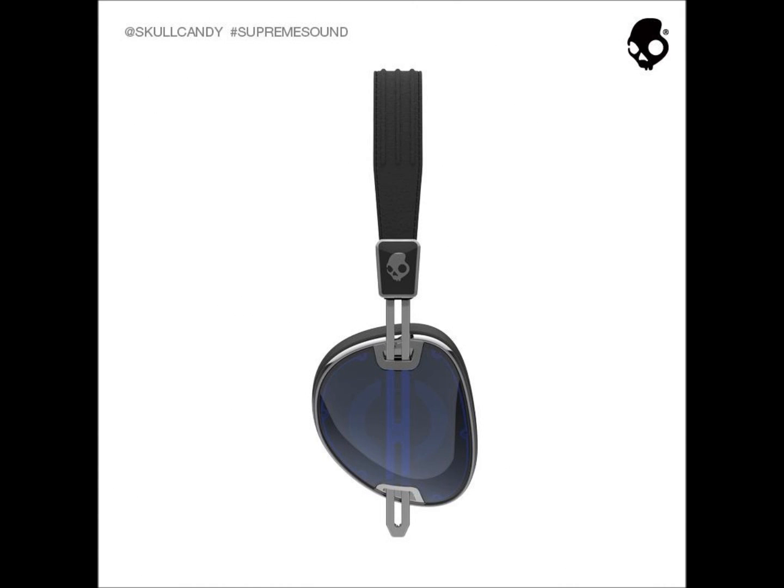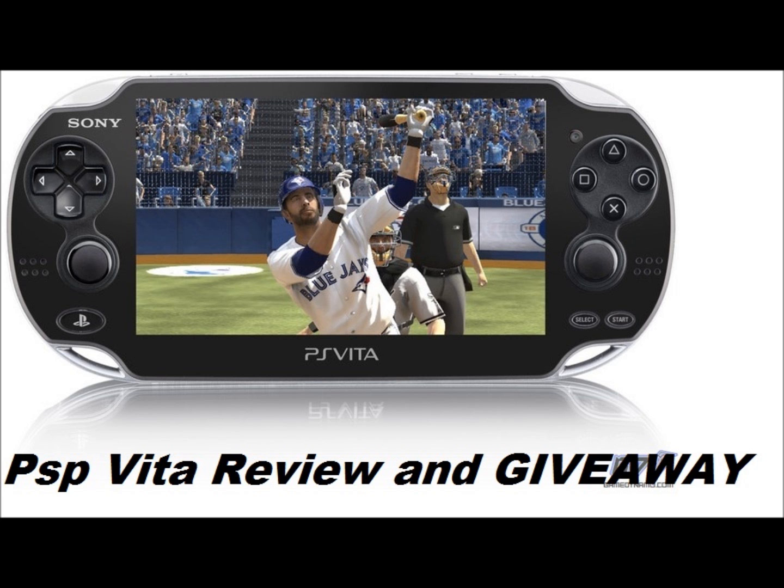The Skullcandy Aviators don't have a squeeze at all — I wore them from Seattle, Washington to Shanghai, China via Korea, which is about a 16-hour flight, and experienced no discomfort the whole time. I expect the same from the Navigators, and I'm very interested in picking them up myself because they're comfortable and just look sleek.